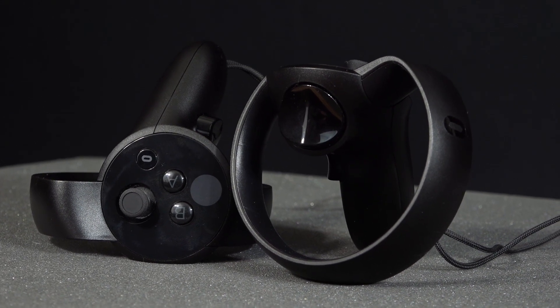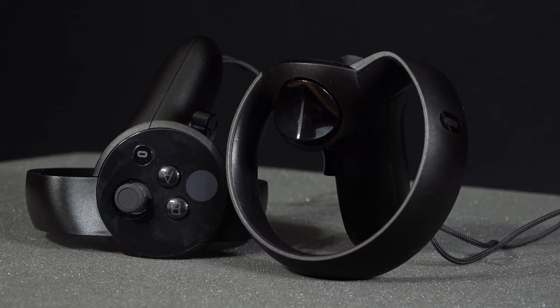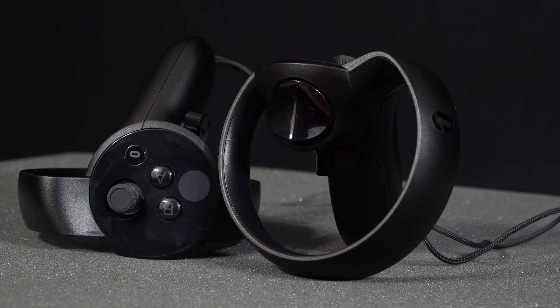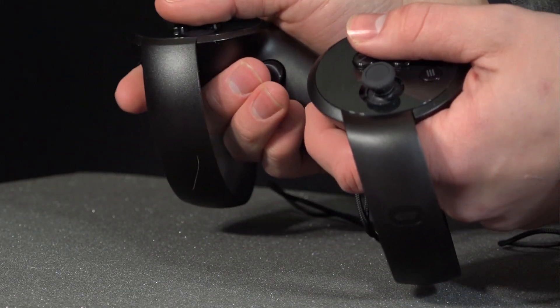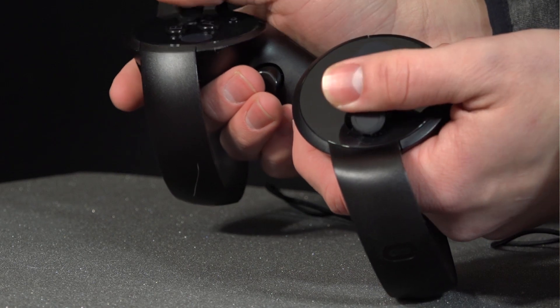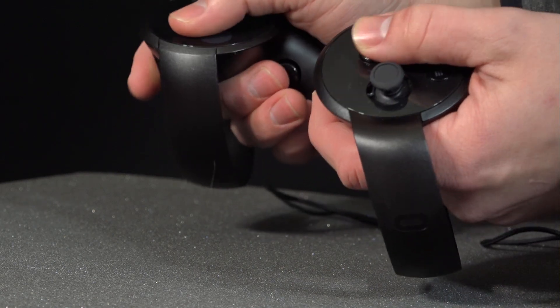The controllers are something I was most pleased with. The touch sensing is amazing — the way it tracks your fingers is pretty intuitive and it feels very ergonomic. When you hold it, it feels like you're holding a fist, and when you let go you don't feel like you're going to drop the controller. It's very light and the buttons are all easy to press even for different sized hands. The touch controllers are a real win.